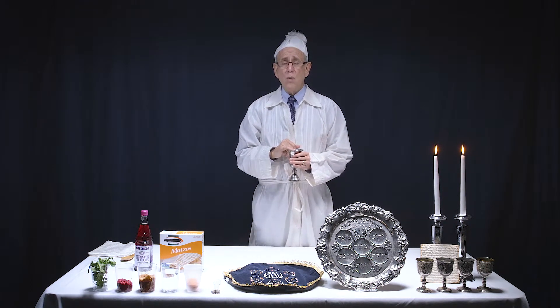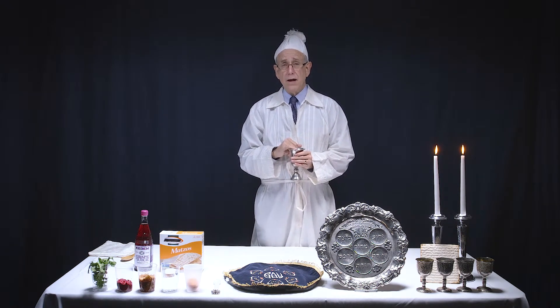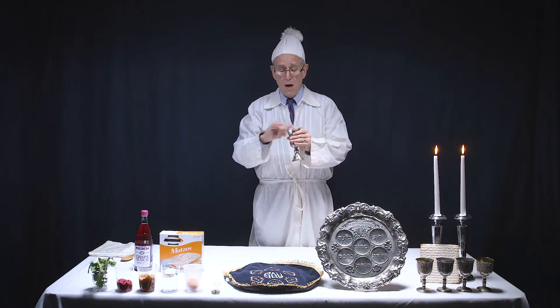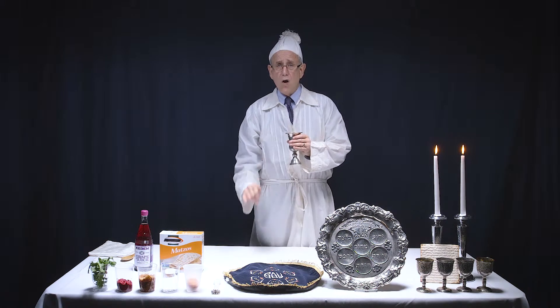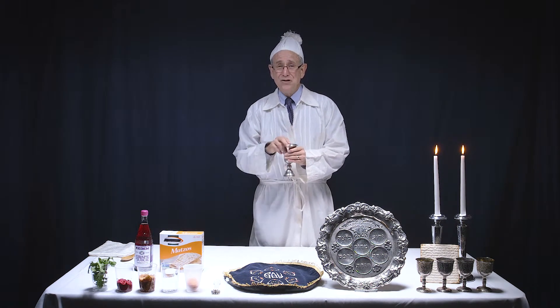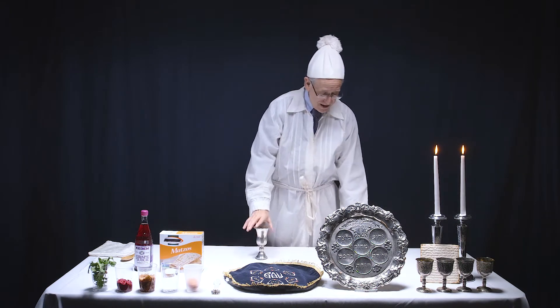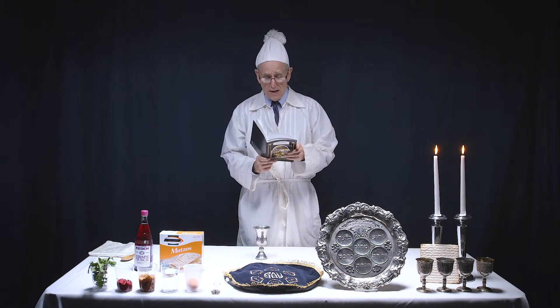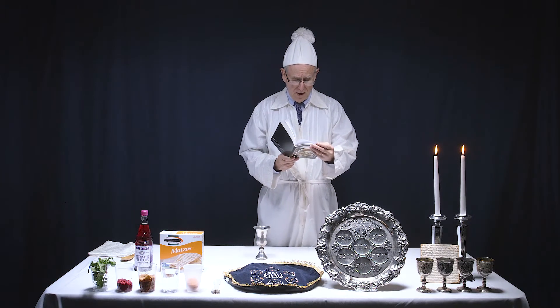We all name the Ten Plagues around the table together. So it goes like: blood, frogs, vermin, etc. You can look at the list in your Haggadah and that will really help you go ahead and talk about the Ten Plagues.